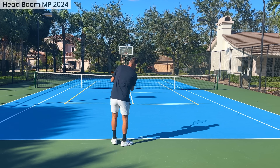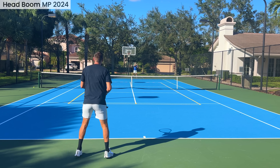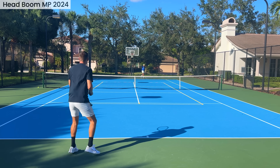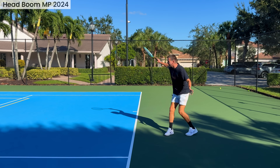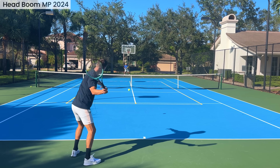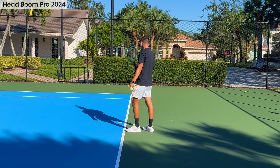Now the Boom MP, coming in at 295g static weight with more weight in the handle, so it's more headlight. First impression: very positive. I like this one — it's a tad more maneuverable compared to the MPL. 295g is a weird weight for an MP; normally I'd expect 300g, but I'm not opposed to playing with a slightly lighter racket. Five grams is not that much, and you can always customize it and add five grams. First impression with the MP: very positive.